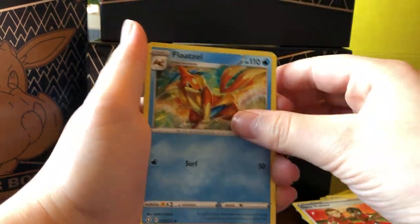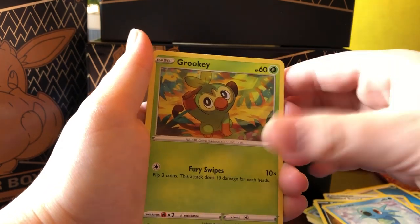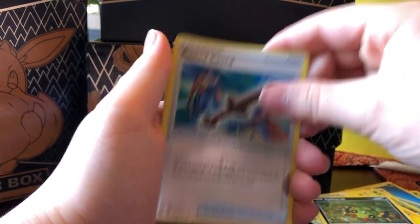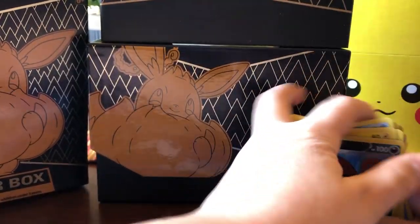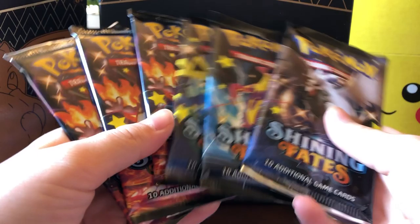Pack four: Water Energy, Gym Trainer, Floatzel, Rusted Sword, Koffing, Horsea, Grookey, Morpeko, Spinarak, another Rusted Sword, and a Thwackey. And of course everybody's hunting for the Gigantamax Charizards. So we have one, two, three, four, five, six — wow, three of my Charizards and three other pack cards.